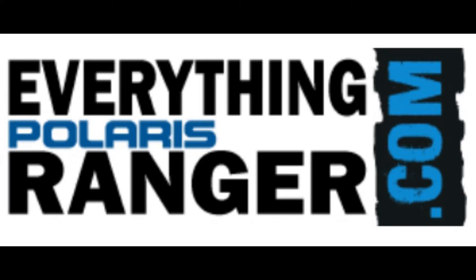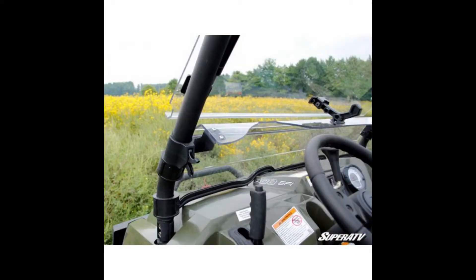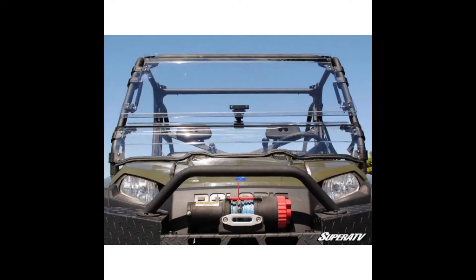Welcome to EverythingPolarisRanger.com. Today we're looking at the Polaris Ranger 570 and 800 folding windshield, scratch resistant, by Super ATV. Add superior front protection with the Polaris Ranger XP570 and 800 scratch resistant flip windshield.